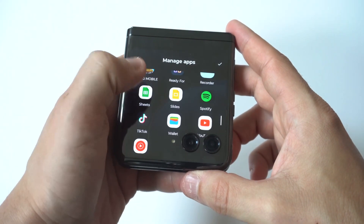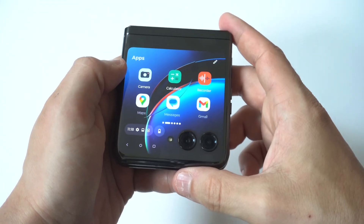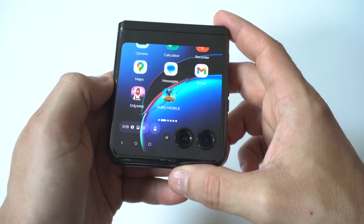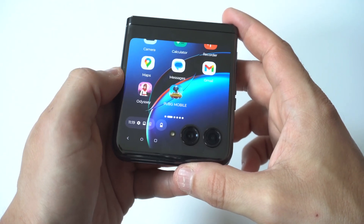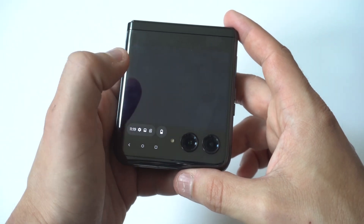I'm going to go with adding PUBG. PUBG just appeared right there. Now playing PUBG on this phone on the cover screen might be a little bit difficult, but you guys get the idea here.